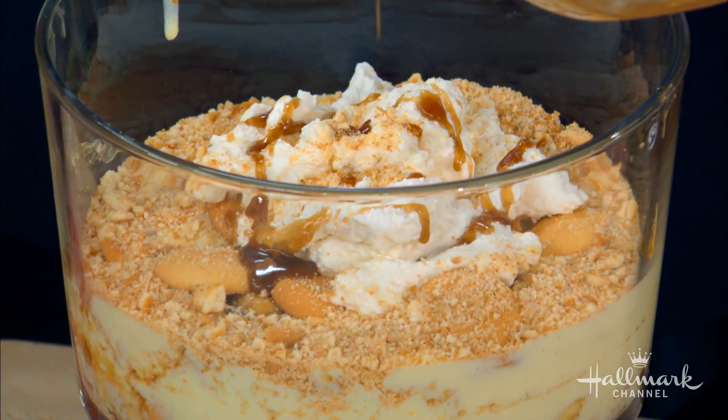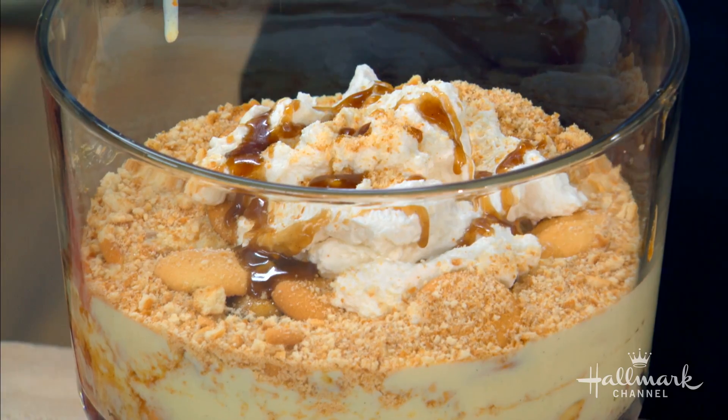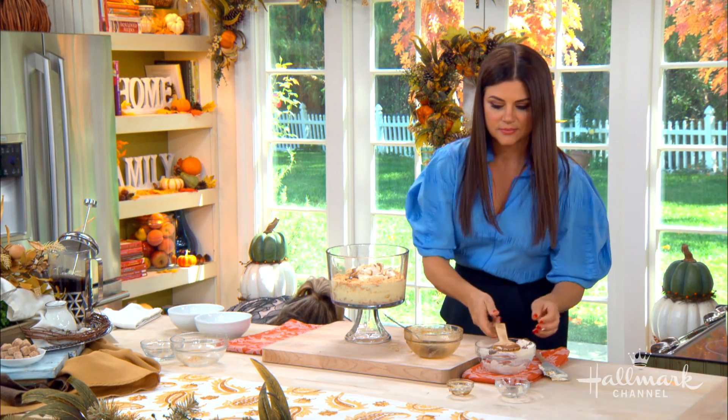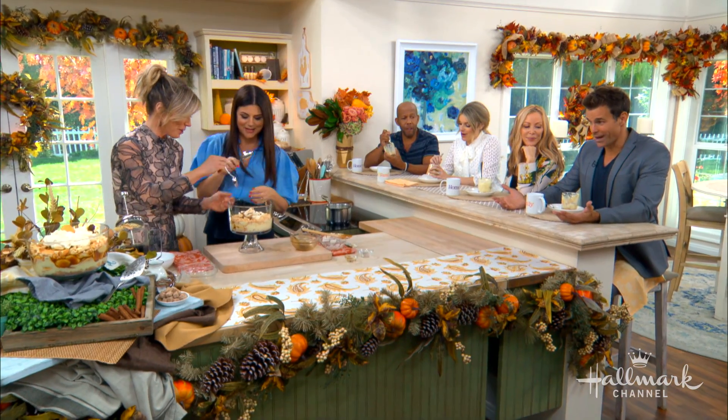Is there one more vanilla wafer? I put one more on top. Oh, I think I may have... but that's all right. I feel like... you know what, here you go. Instead of... I can't watch you guys eat. Watch this. Oh my God.